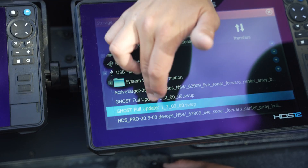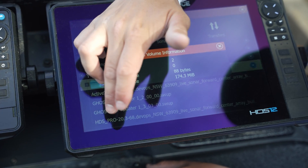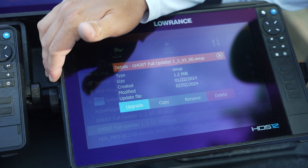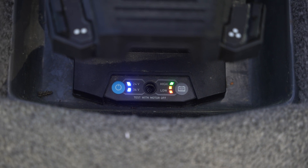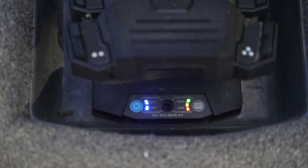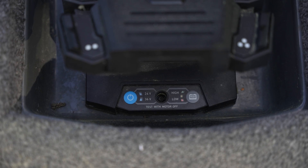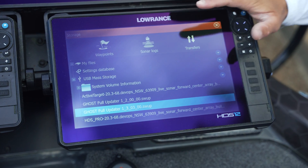Go ahead and click on Storage, scroll down to where we have our Ghost update 1.03, and hit Upgrade. It's updating — you'll notice on the foot pedal that all our lights are flashing. Once that finishes, the lights in the head of the trolling motor will continuously flash until the update is complete.